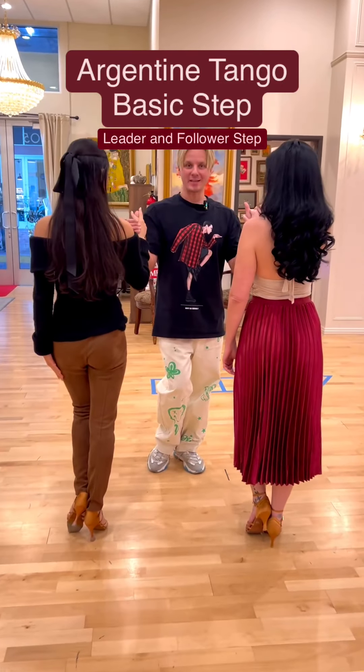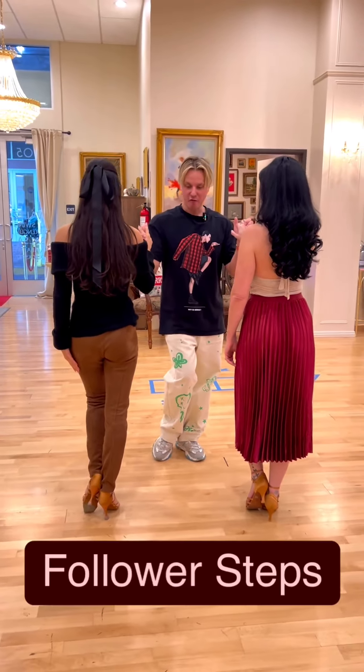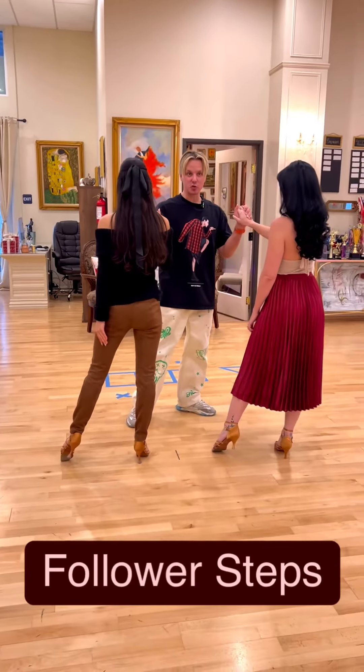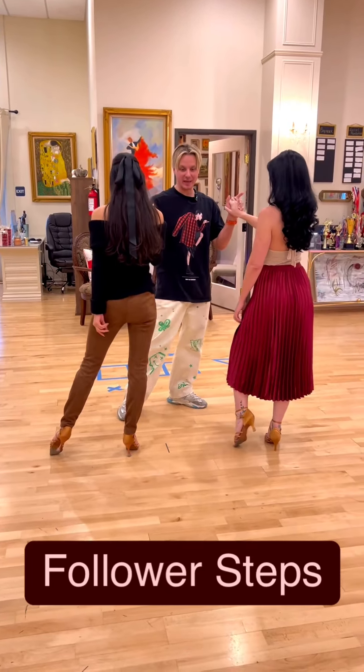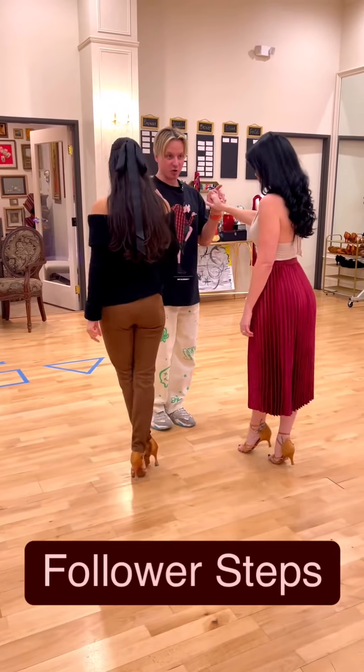Argentine Tango basic step - follower steps. We have a forward walk, then a side step, then two backward walks but slightly diagonally backward. Now here we have a slight cross.